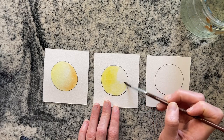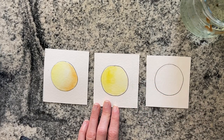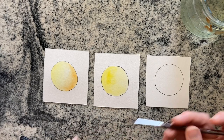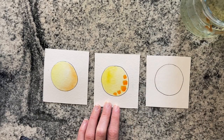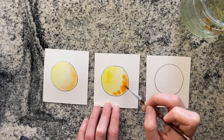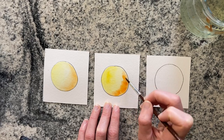These are not fancy watercolors by any means — these are student-grade watercolors. So I'm not doing anything fancy here, no fancy products. These are what I use with my students in all of my classes. You can already see a major difference in how much it spreads, because it's a liquid watercolor. When you add water and then liquid watercolor on top of it, it's going to spread way more than the dry — it's a true wet on wet.